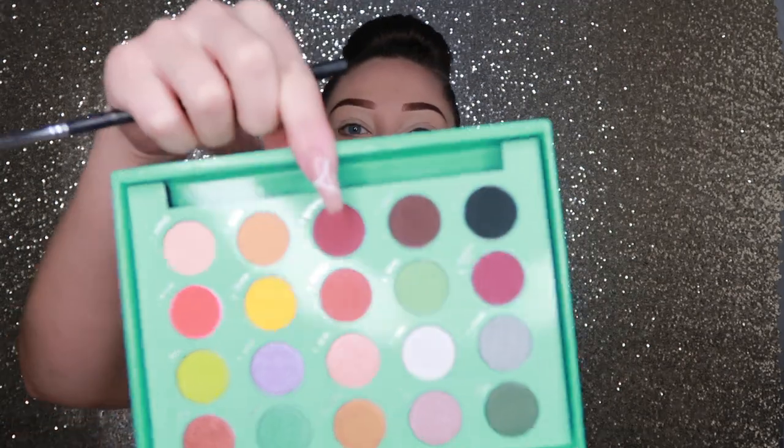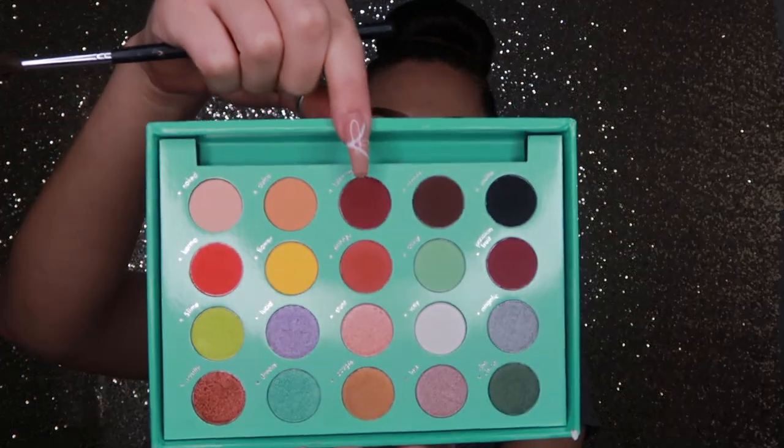I'm gonna take this Morphe M506. I don't even know exactly what look I'm creating today, but I want to use a lot of colors. First I'm gonna go in with bittersweet, which is this nice burgundy color, and I'm gonna pack that all in my crease. I put a lot on the brush — I'm not gonna blend it out yet, I'm just gonna pack it in there. Oh my god, this is pigmented — I barely tapped in there.